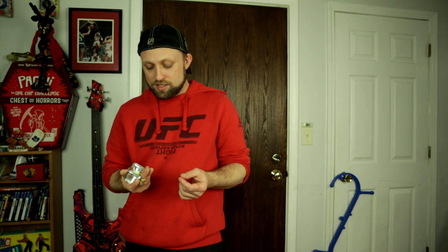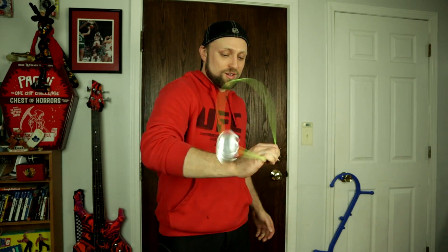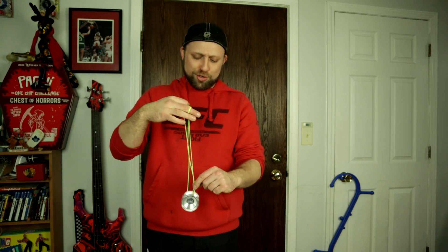It actually plays really good for being a square — this is awesome. Definitely better than the 3D printed square. I just love the sound of it. This is just super unique, and there's nothing else like this. I've reviewed over 450 yoyos on this channel and I don't have a single one like this. This is crazy.